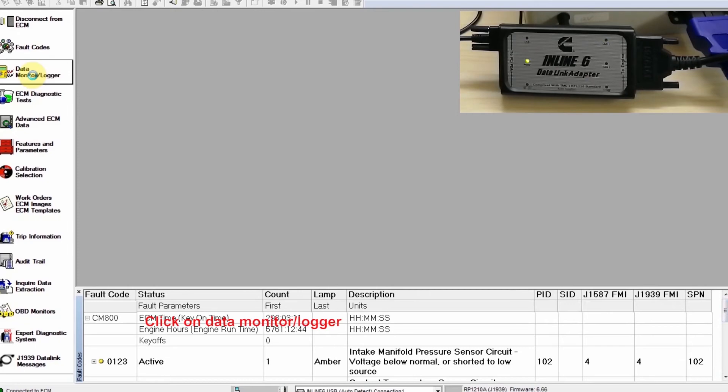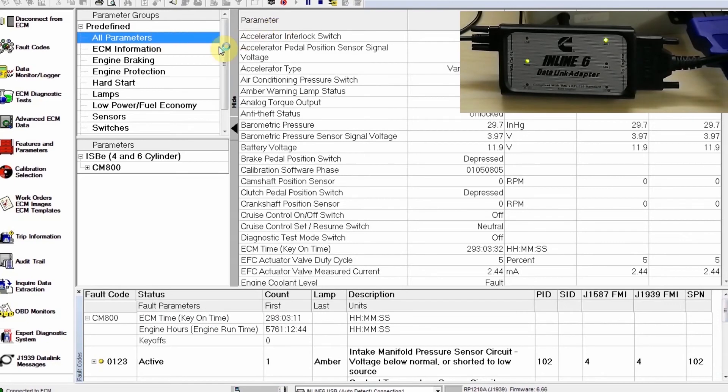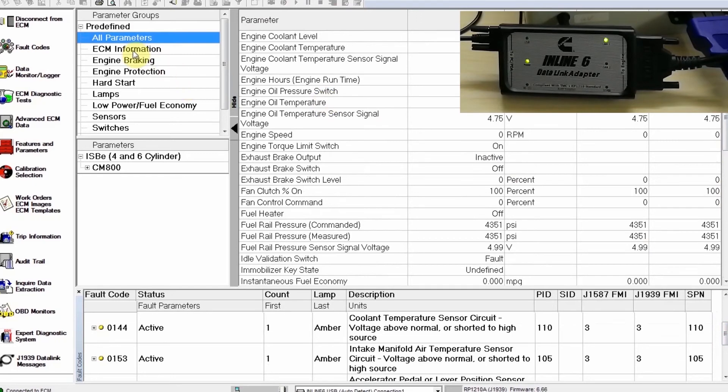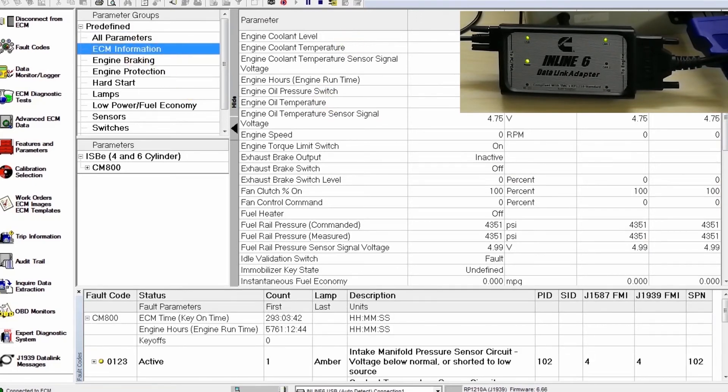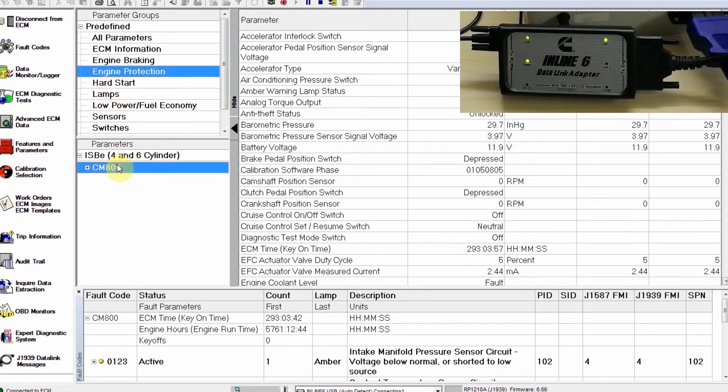Click on data monitor locker button. Click on data.